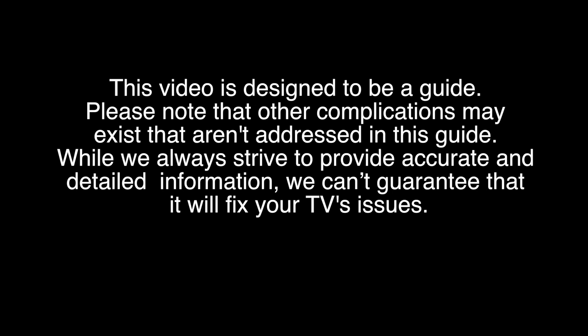Please note that other complications may exist that aren't addressed in this guide. Try all repairs and troubleshooting at your own risk. Be sure to take all the proper safety precautions.